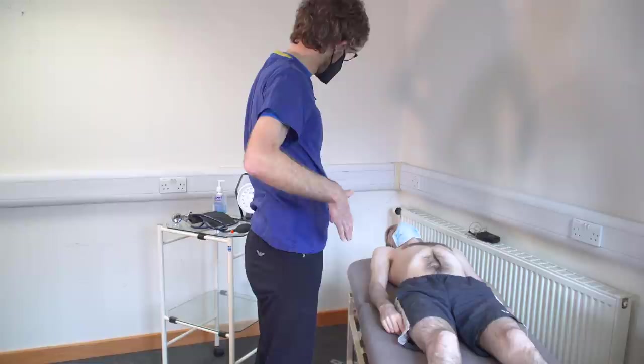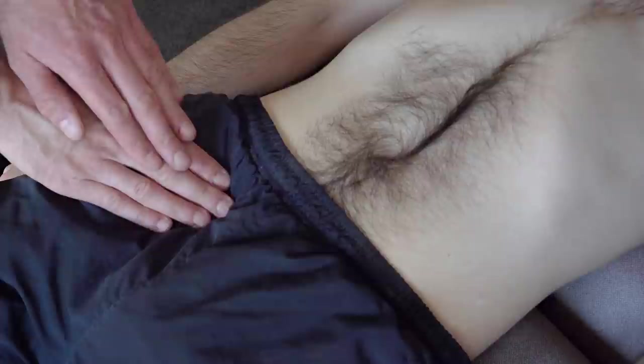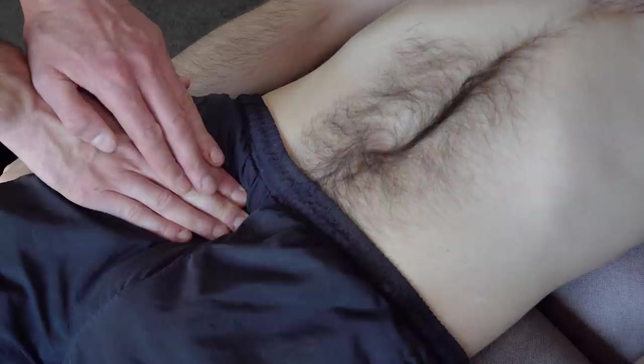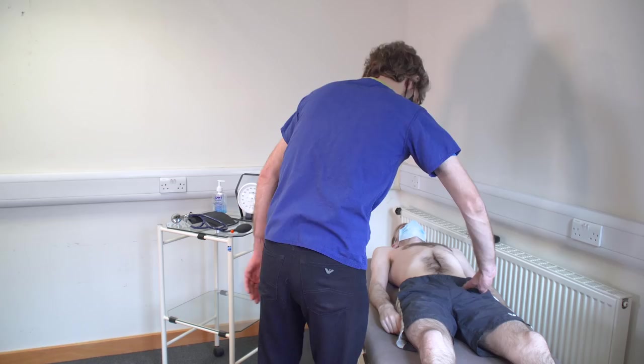What I'd like to check now is the blood vessels in your groin. So I'm going to press down over the top of your shorts, and if we can find the pulse we'll move on — if we can't, we may have to look underneath. So we've got a normal pulse on that side, and there as well. That's excellent.